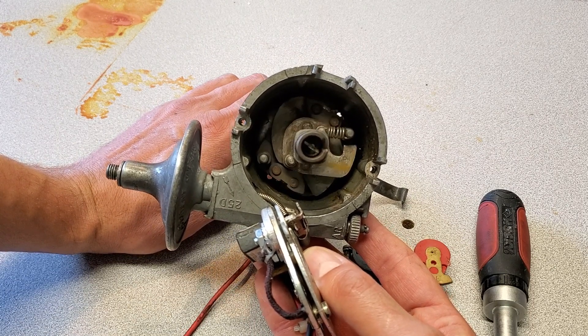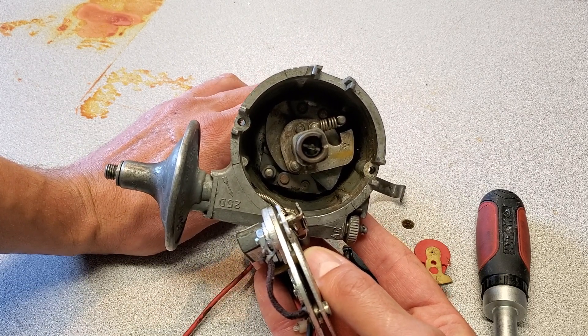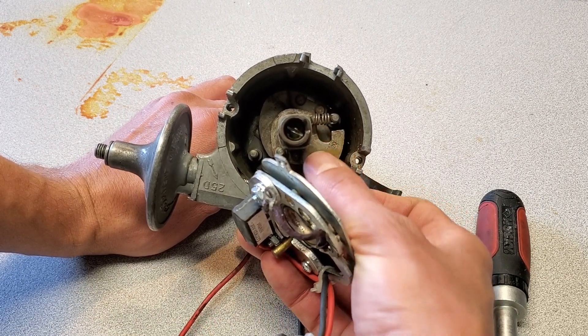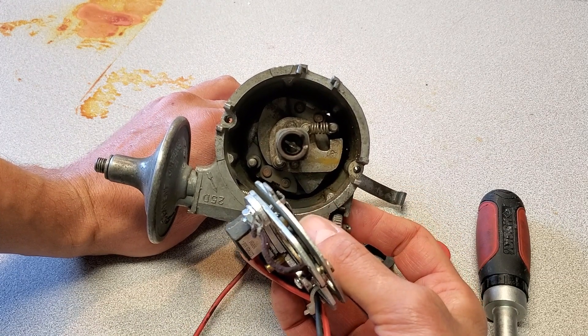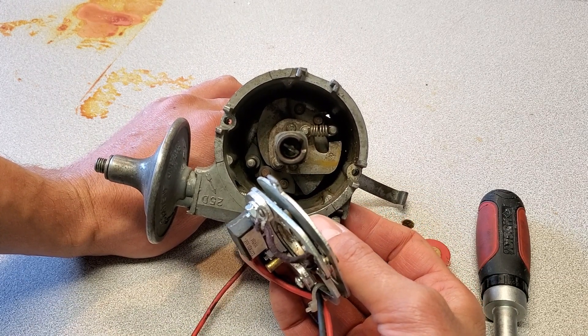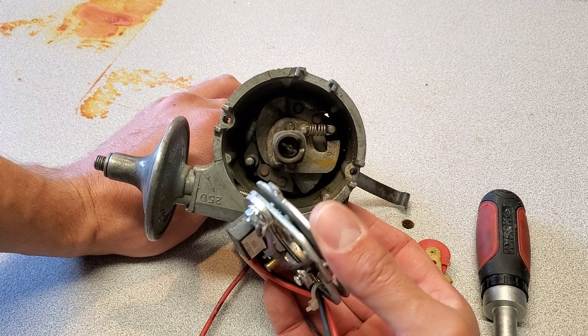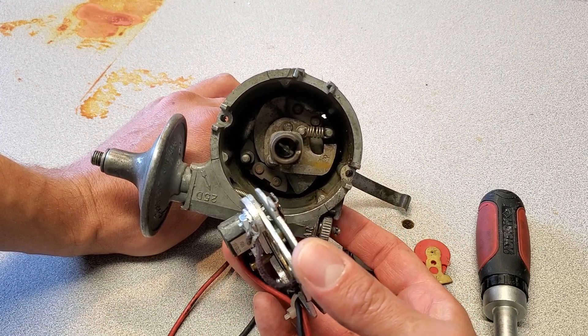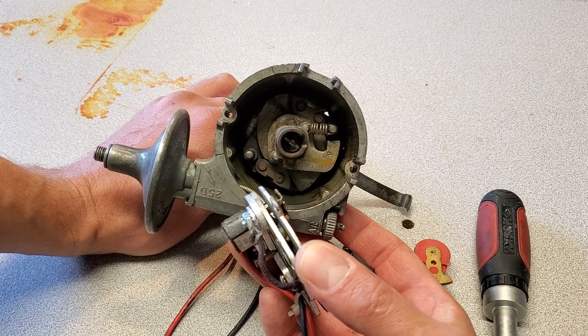So what I'm going to do is take this apart, clean it up, and check the overall characteristics of this advance plate, as well as check this spring. Then I'll find a suitable spring or make one to give the correct primary advance curve characteristics that we want. Stay with me while I take this over to get cleaned.